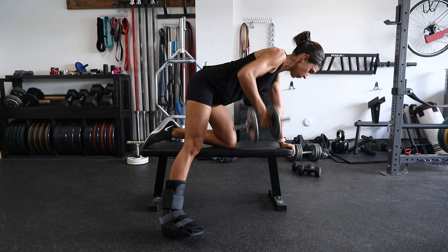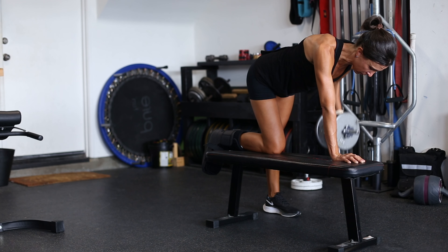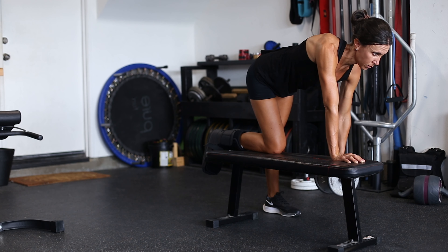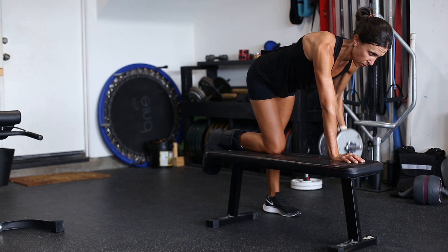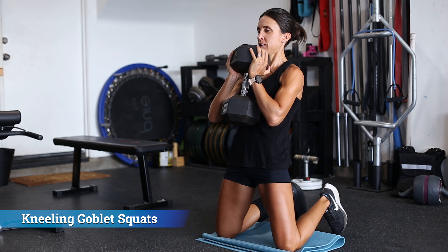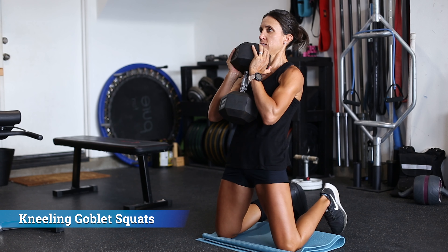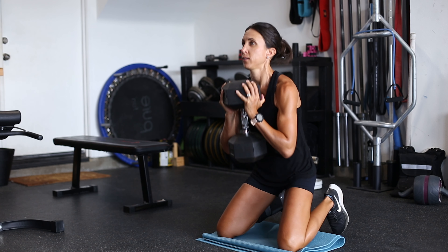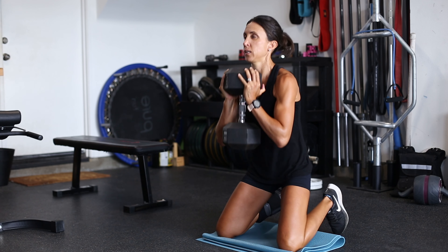Next are one-arm dumbbell rows. You could use a seated low row, high row, or lat pulldown machine at the gym. A standing barbell row puts a lot of force back through the ankle and foot, which aren't ready to handle it. With the knee on the bench, this is a great way to continue doing heavy rows for the upper back, lats, and biceps without transferring that force to the lower extremity.